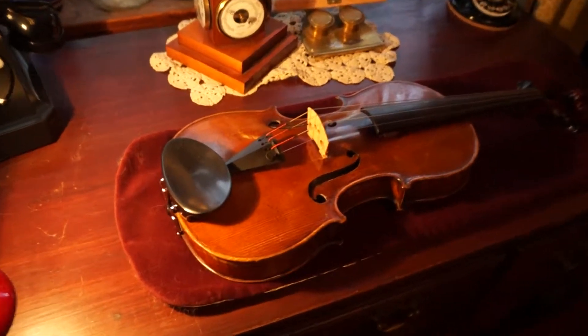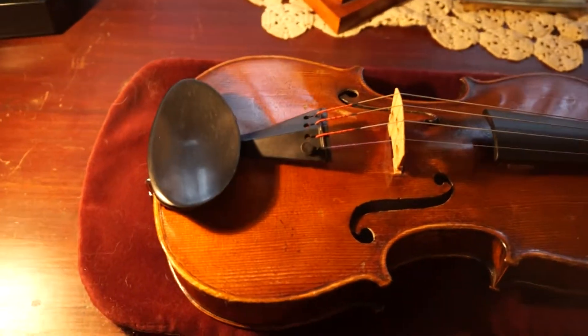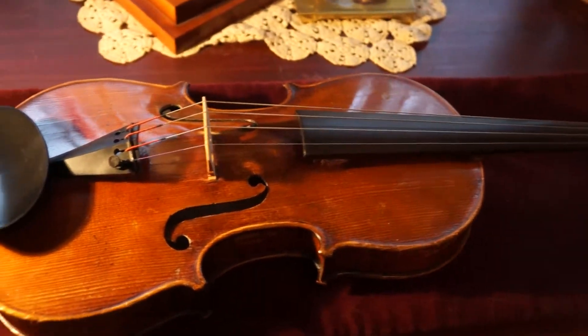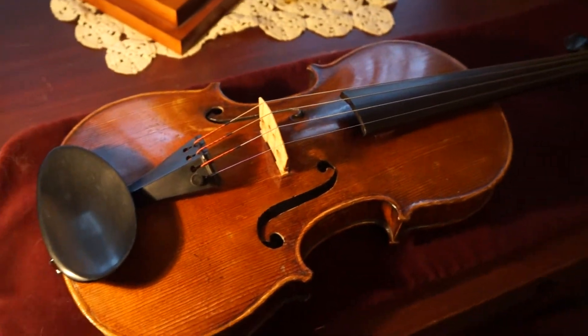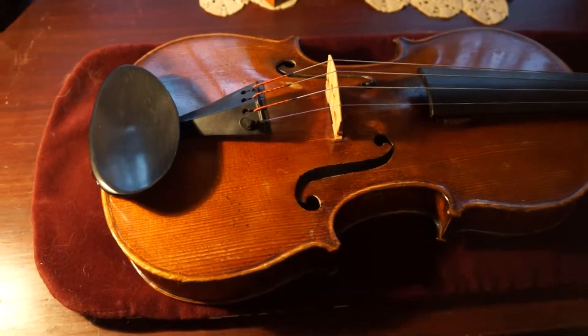It's an old violin. Here we have an old violin made in 1870 in the mid-region of Europe, or the current Czechoslovakia area, or Czech Republic.